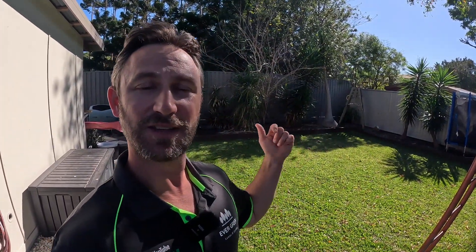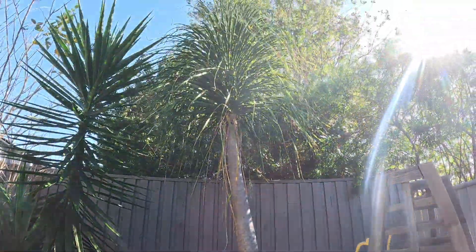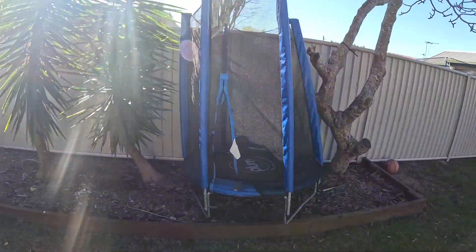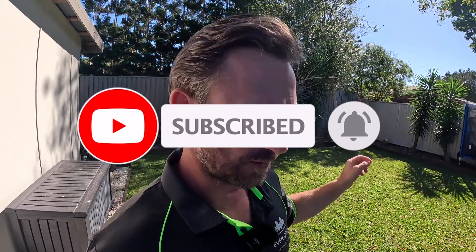That wraps up the video — thanks so much for tuning in and I hope you found those tips helpful in getting your buffalo lawn ready for the autumn winter period. Behind me is the garden along my back fence which is going to be fully renovated soon — I'll be pulling everything out and replacing it with new plants, so if you're not subscribed make sure you hit that subscribe button because it's going to be a garden makeover you won't want to miss. As always, I hope you're all staying well mentally and physically. If you're struggling, make sure you reach out and have a chat to someone. Take care and I'll see you legends in the next video.